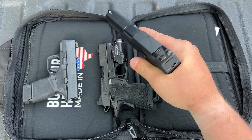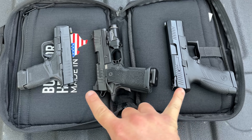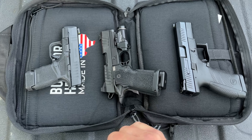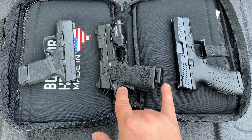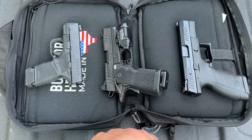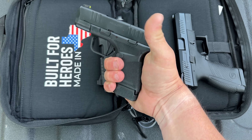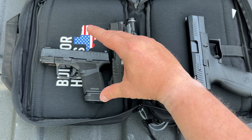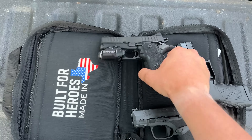Over here with the P10C, I do get a nice full grip on it, but because this one has a higher bore axis — even though the overall height is nearly identical, outside of about 0.1 or 0.2 of an inch — this higher bore axis makes the grip radius shorter. With the Springfield Hellcat and the extended magazine inserted, same thing: I get a nice full-size grip, but because the bore axis isn't as large, it does come up a whole lot higher.